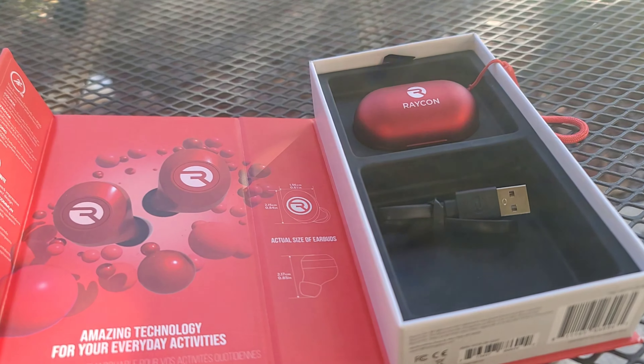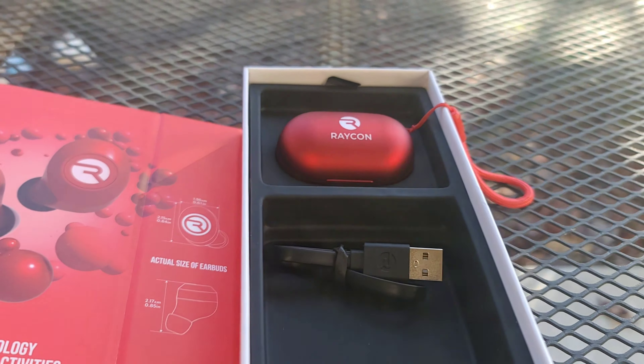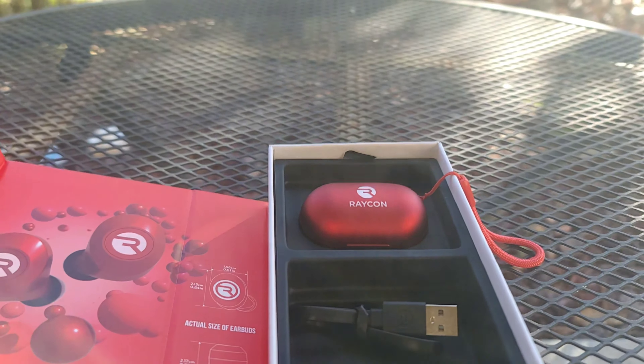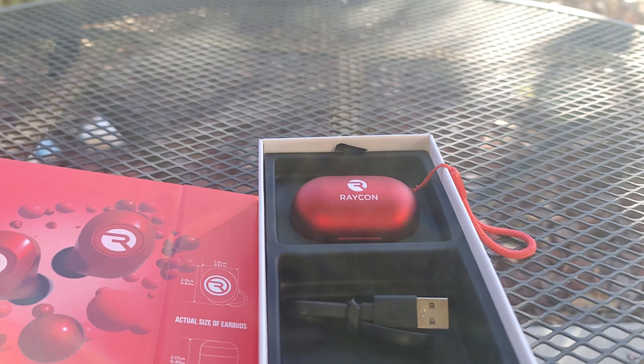I actually used two different sizes — one for one ear, one for another — and mine work pretty good. They fit pretty good. I like them.